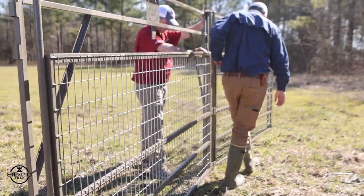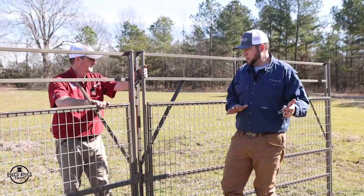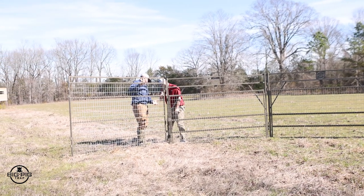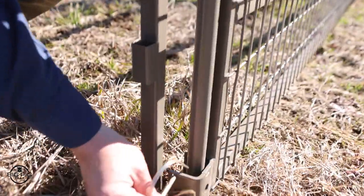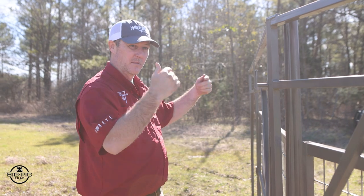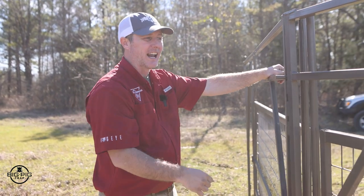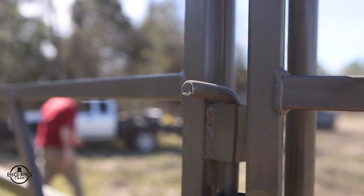Always make sure the face of your gates and the wire is on the inside of the trap. That way, whenever the gates drop and the pigs are trying to get out, they're pushing up against the wire and the frame instead of just against the pins. Wire is always on the inside of your trap. Also, always make sure the pins have the L facing out — that way hogs can't knock one out during all their bumping and carrying on and separate the panels.